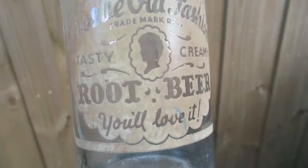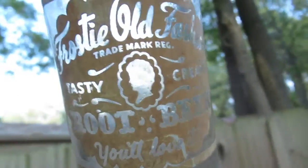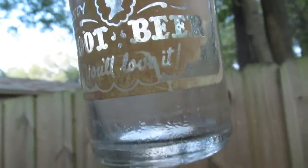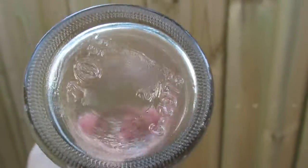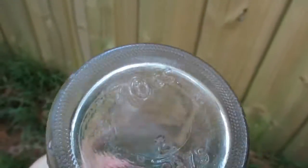Okay, so I used that clear coat for the acrylic paint and it worked really good. The bottle cleaned up real nice. On the bottom it's got 755 on it. Let's see if I can get that for you. Yeah.